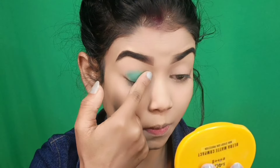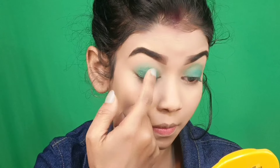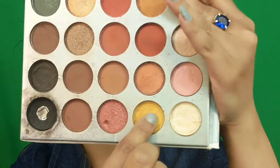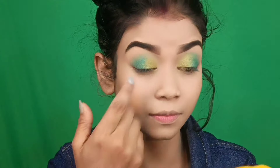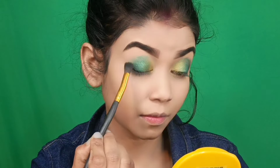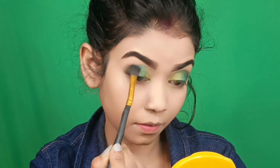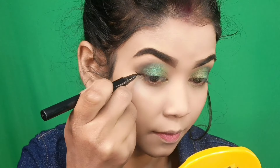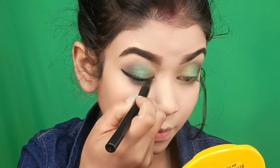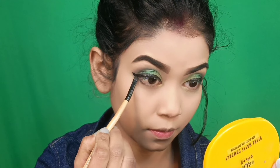We have to create the whole eye look. We apply from the same palette — this is a shimmery olive green shade. We also pick a yellowish golden kind of shimmery shade from the same palette and apply it to the whole eye. Then we pick a deeper shade toward the outer corner of the eye.